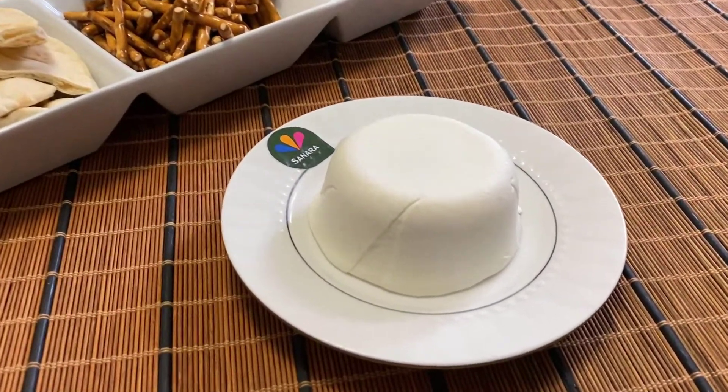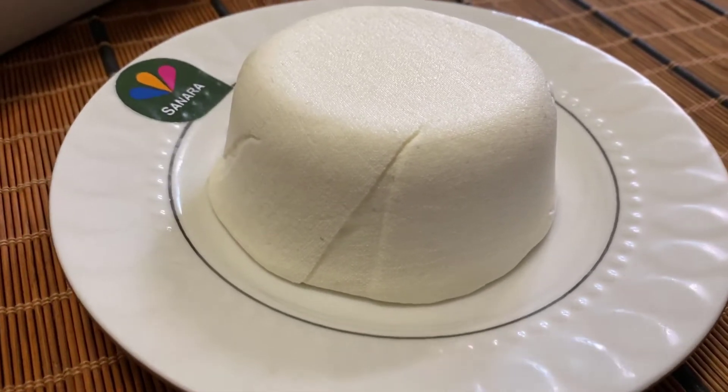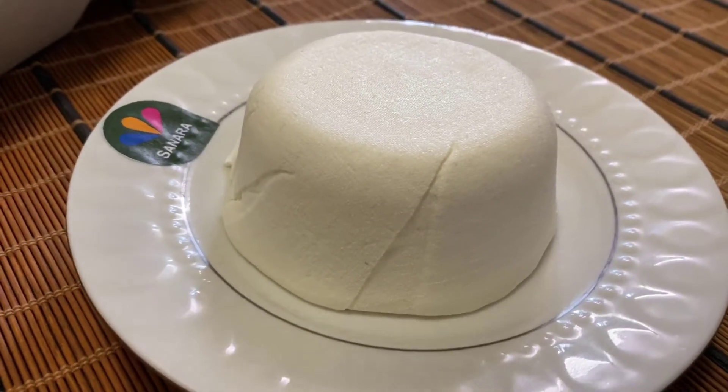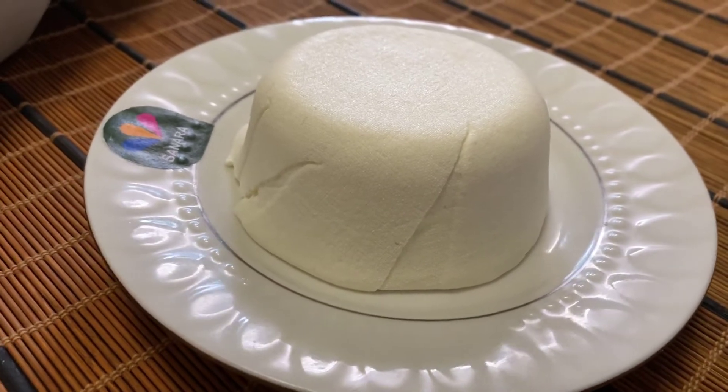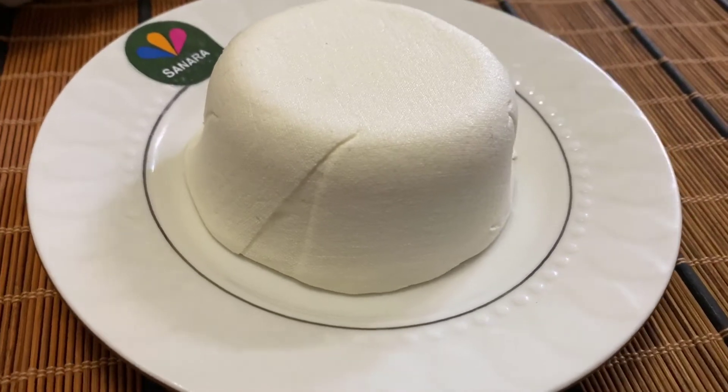You may be wondering: why on earth would I spend this much time to make cream cheese when I can just buy it for $2 from the store? Well, for one, this cream cheese has way fewer preservatives and is actually much healthier to eat because of the whole ingredients we use to make it.